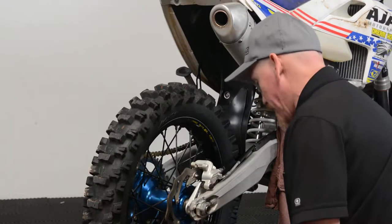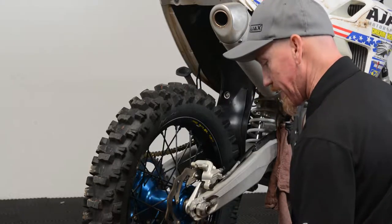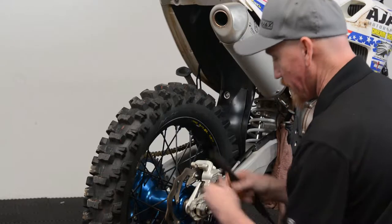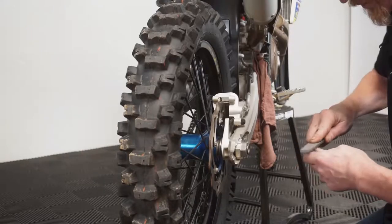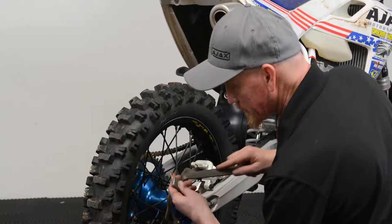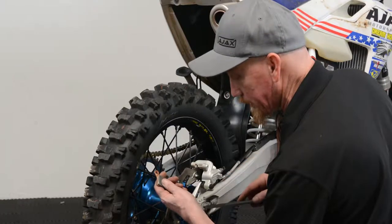You can do that with a file or with some coarse sandpaper — you can lay the sandpaper on concrete to keep it flat. Just chamfer the leading edge so that whenever you put your wheel in and out, it makes it a lot easier and keeps you from chipping the brake pad when you do so. We did a real light chamfer just to give it something so it doesn't have a square edge to butt against the disc when you remove your wheel next time.